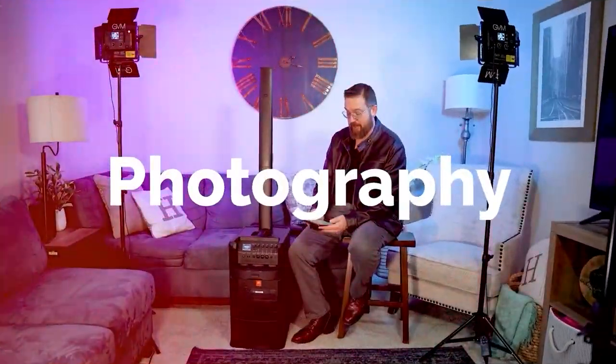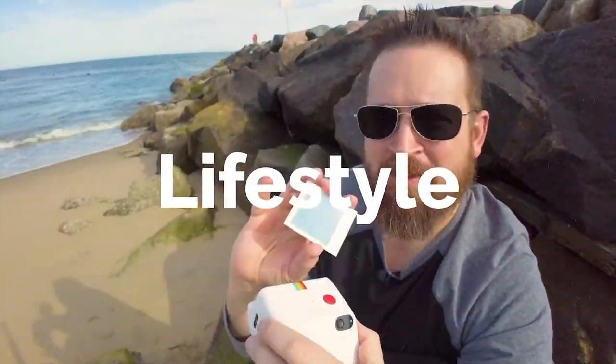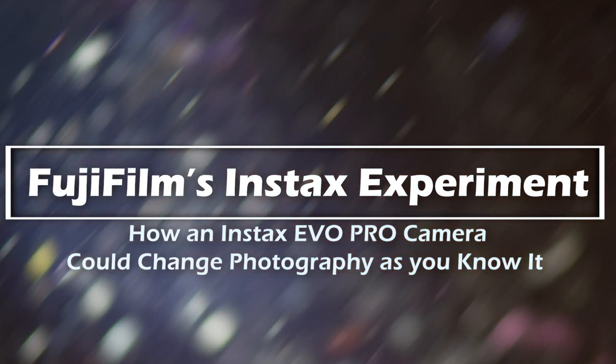Friends, today we're talking about the Instax Mini Evo. This really cool camera is a hybrid digital and analog camera by Fujifilm, specifically for the Instax Mini Film. If you've been thinking about this camera, have one of these cameras, or just love Fujifilm and the retro aesthetic and everything, that's what we're going to be talking about today.